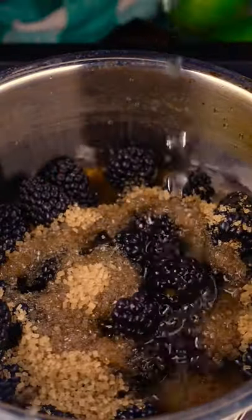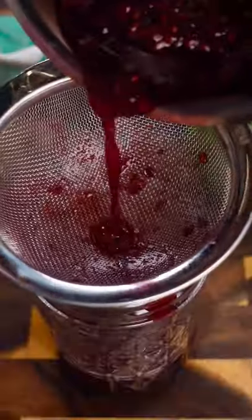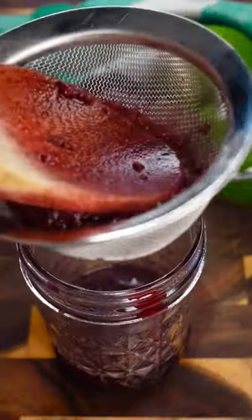Let that simmer on medium heat for a few minutes, or until you get this nice syrup consistency. Strain that out and set aside to let it cool.